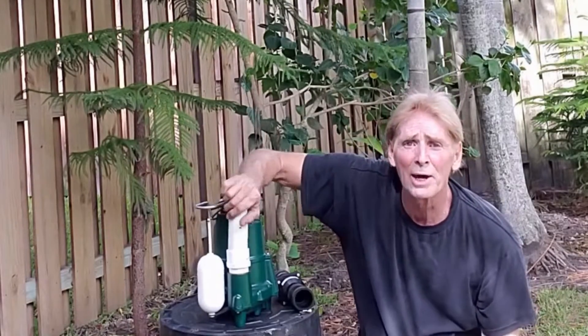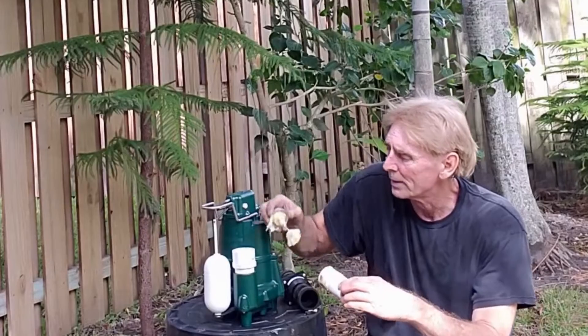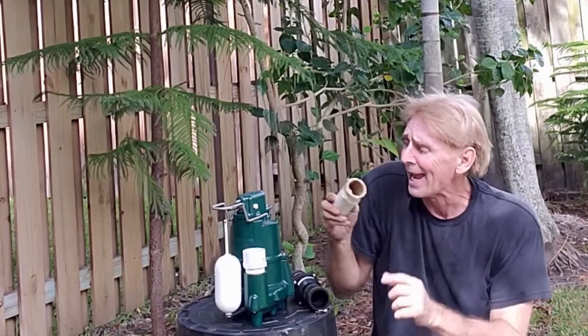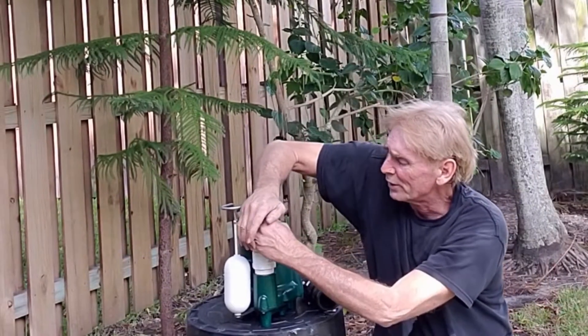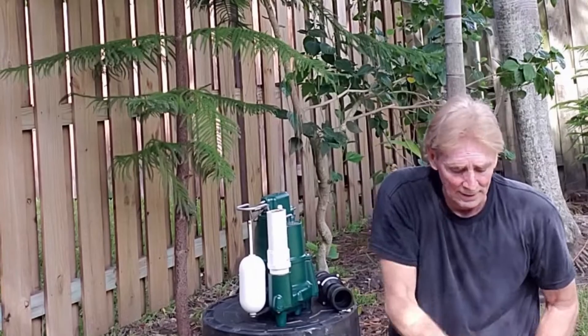We've already cut our pipe, so let's go ahead and put some glue on. Use a good amount of glue — try to do both pieces, in other words do the pipe and the fitting. Push it down in, give it a little twist, and hold it in place just for a second. Perfect.